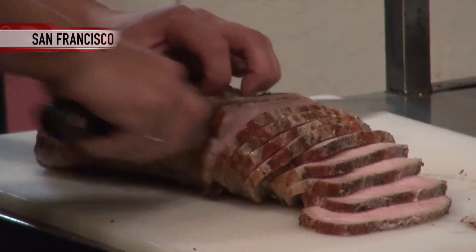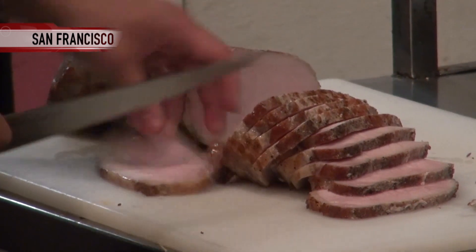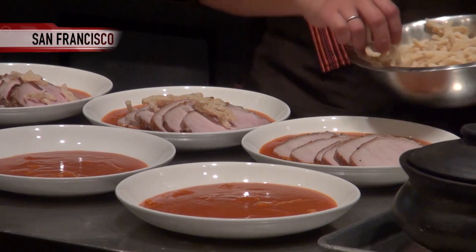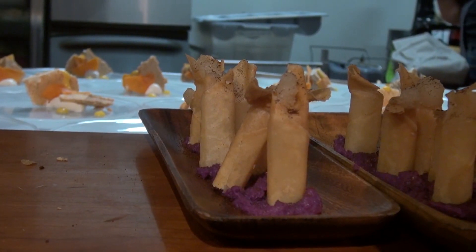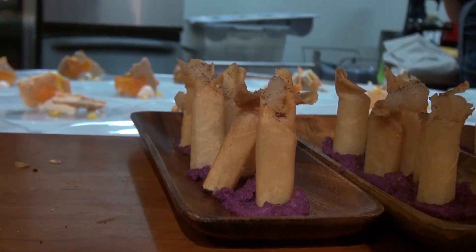This is menudo goto — tender pork loin and softened tripe, combined in a simple Spanish dish of pimientos, chickpeas, potatoes, and tomato sauce. And these are deep-fried brown sugar tikoy sticks and ube jam lumpia.